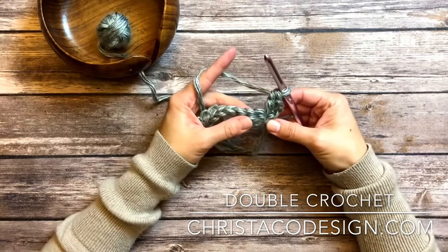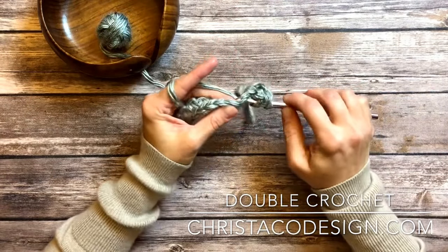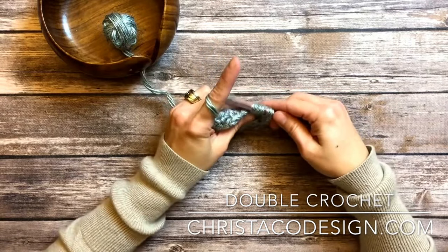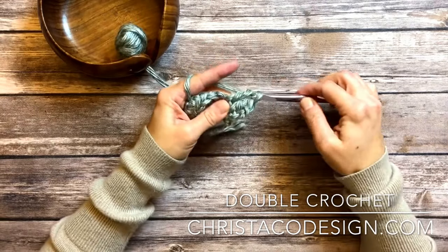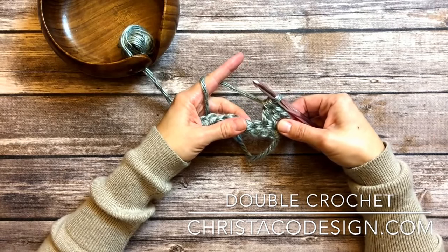These here are my two starting chains. So again: yarn over, insert your hook, yarn over, pull up a loop — three loops — yarn over, pull through two, yarn over, pull through two. My second double crochet stitch is formed.